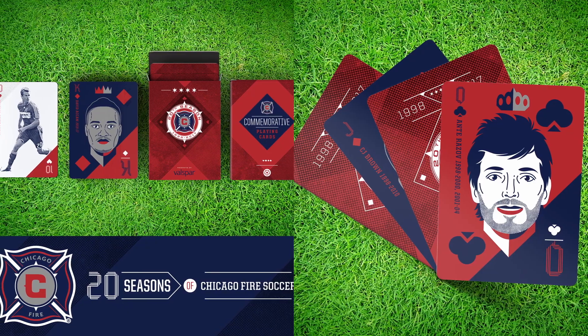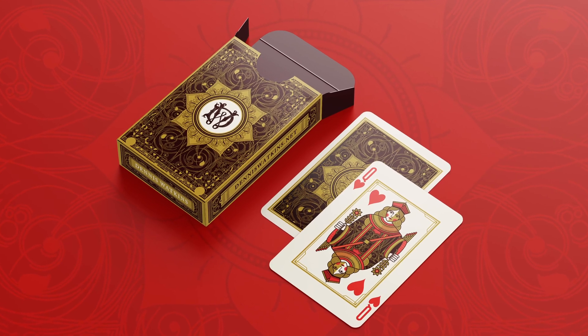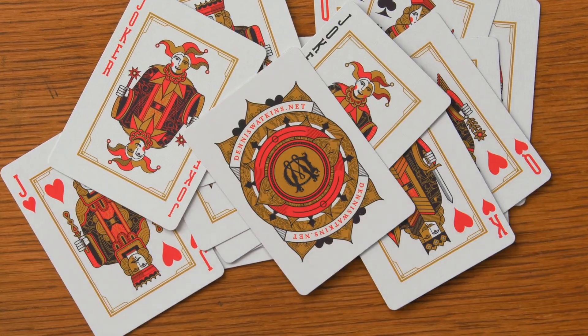Designing a deck of cards is a perfect project to showcase your abilities and ideas in your portfolio. A striking design that includes kings, queens, jacks, aces — all housed in a beautiful package.